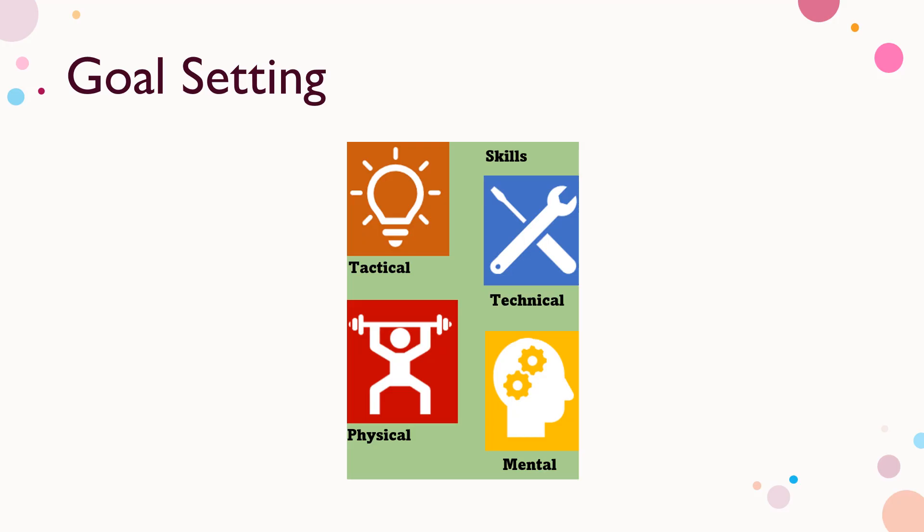Goal setting is a fundamental metric used to measure success. Set great goals and watch success on the court improve drastically.